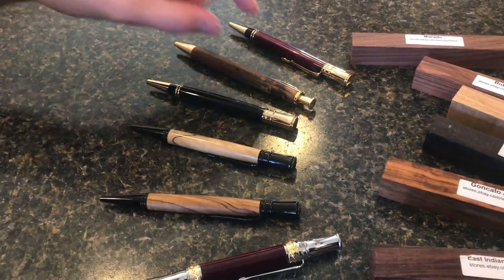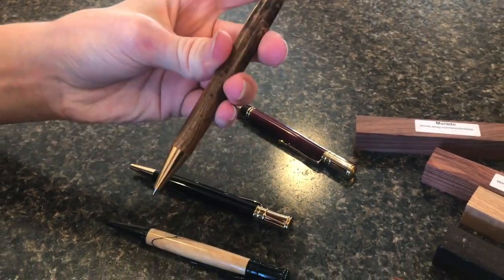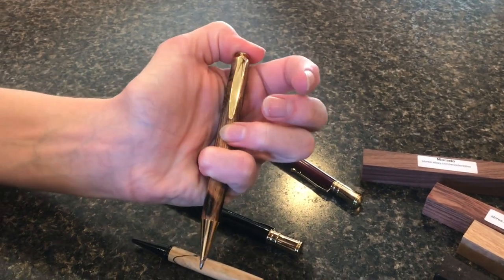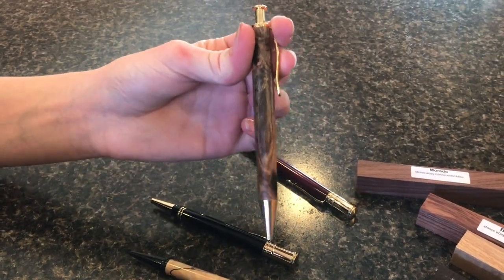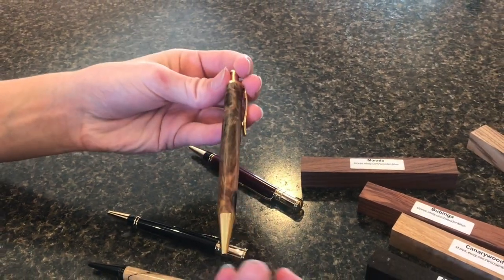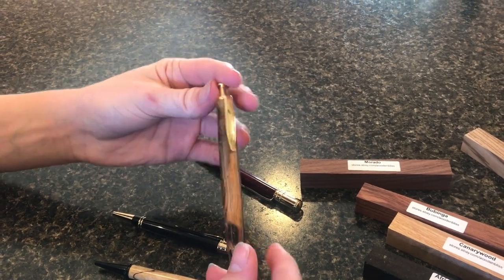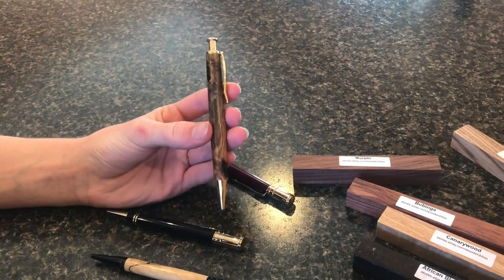I have olive wood right here from Bethlehem — that one's pretty cool. And maybe this one might be my favorite. This is poison ivy. It's totally safe to touch, but you might be asking: how can you make a pen from poison ivy? First, you go out and find a poison ivy vine that's actually thick enough to make a pen out of. Then you cut it up and leave it outside for about a year.